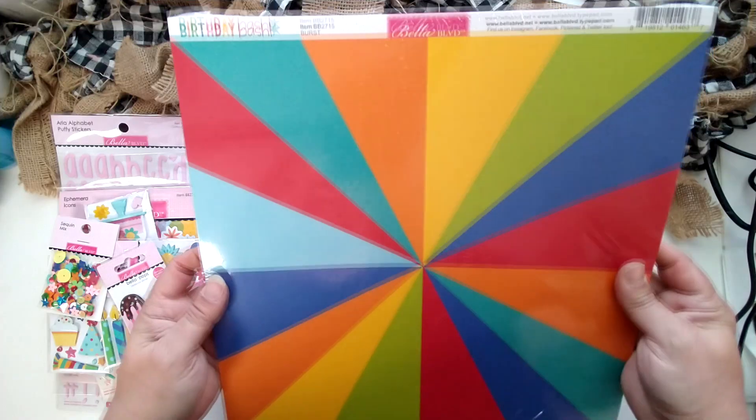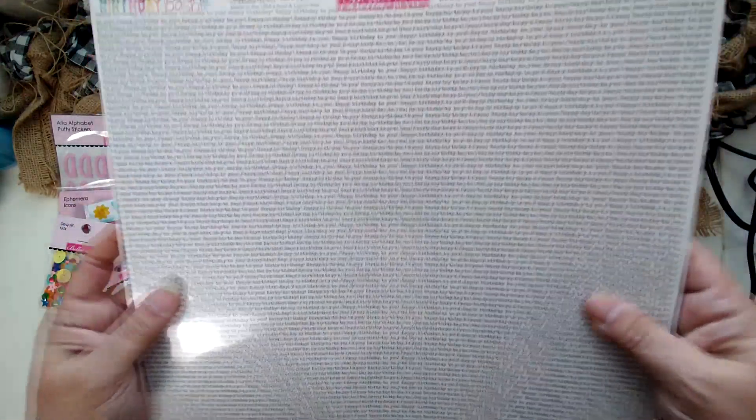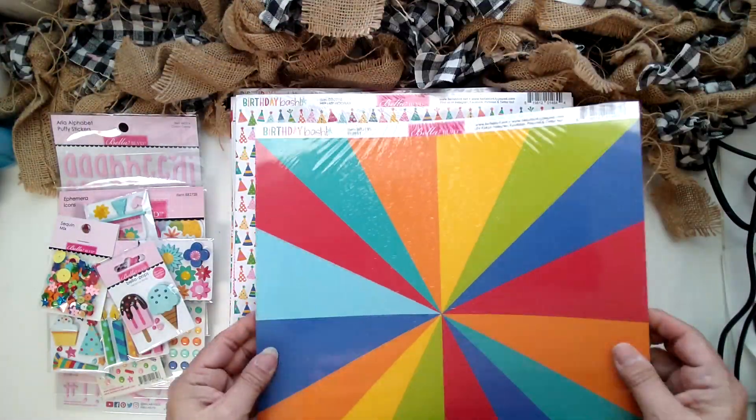This one here is called 'Burst.' I love those bright colors on this 12 by 12. On it you can see those little bitty words — 'happy birthday to you' over and over. It would be a great mat or border for a card, just that perfect accent page. It's subtle but it's birthday themed, kind of in the background. I love this paper. I love that print — 'Burst.'